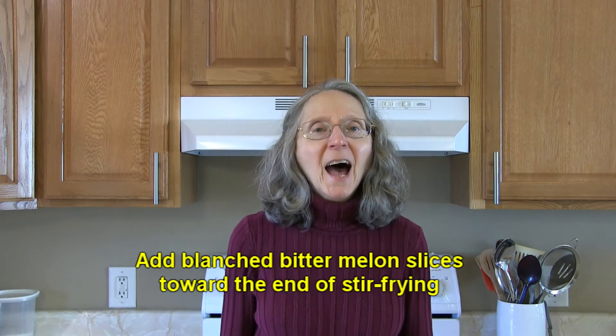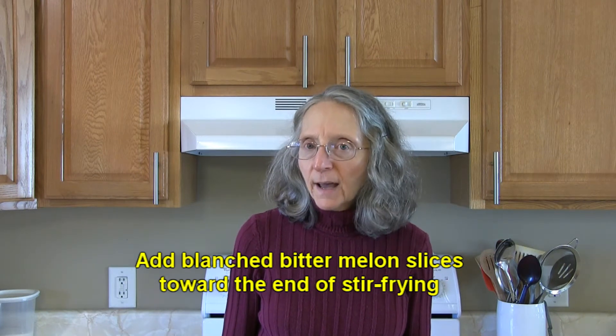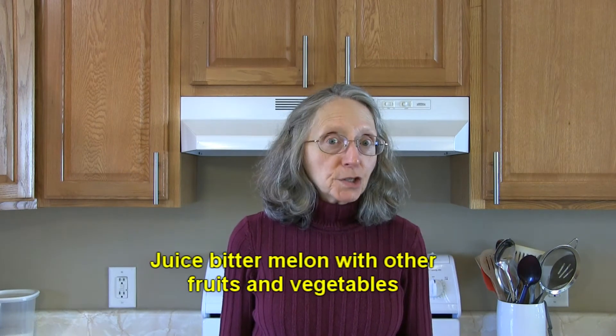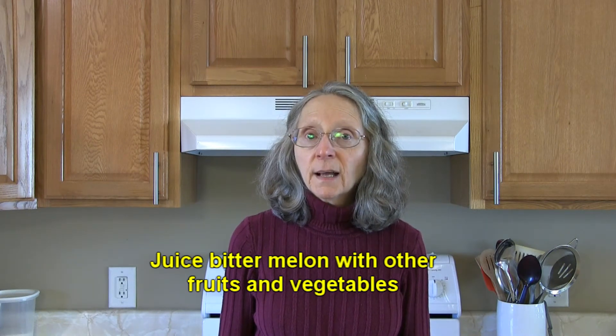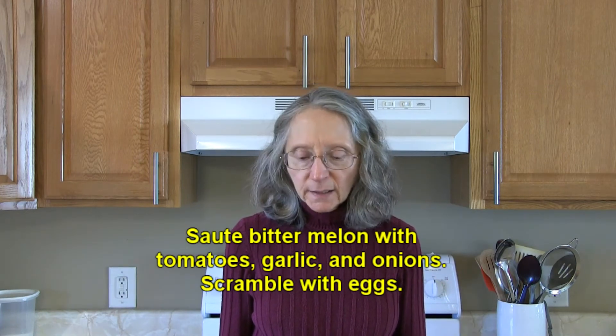When stir frying with bitter melon that has already been blanched, add your slices of bitter melon to your stir fry toward the end of cooking — they won't need a whole lot of cooking if they've already been blanched. Try juicing bitter melon along with other fruits and vegetables to get a very nutrient-dense juice.